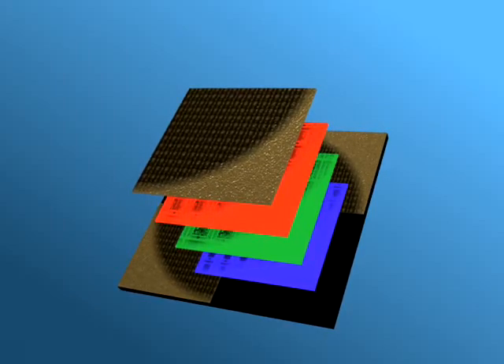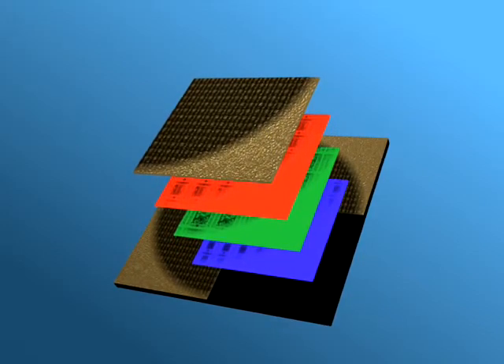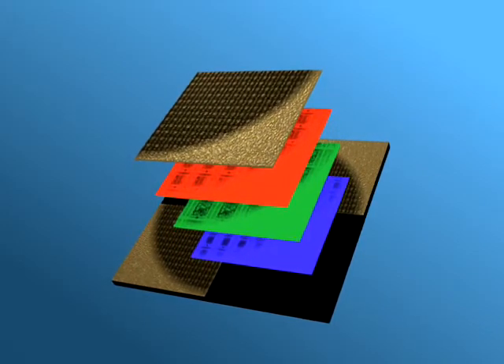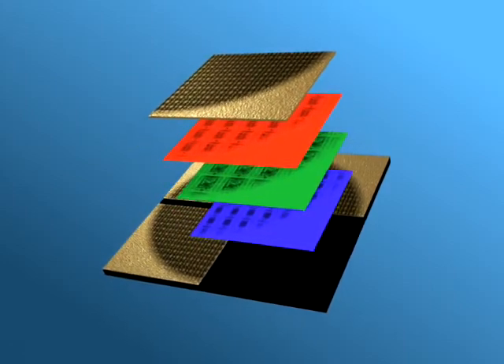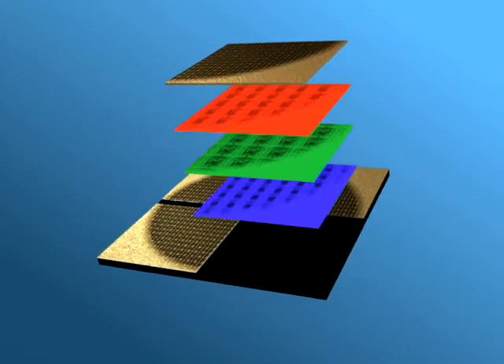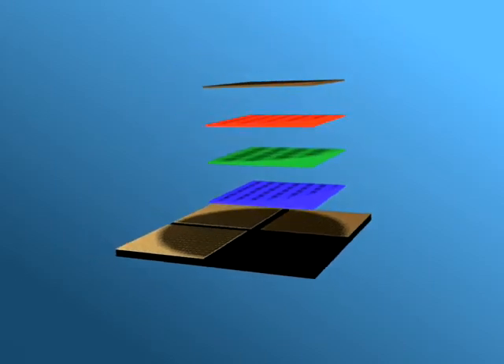The MIS sensor has been designed to be sensitive to hydrogen, since hydrogen serves as an early warning for a wide range of internal problems that can develop inside a transformer — for example, partial discharges, arcing, or overheating. If these problems are not detected early, they can worsen over time and lead to an in-service failure of the transformer.